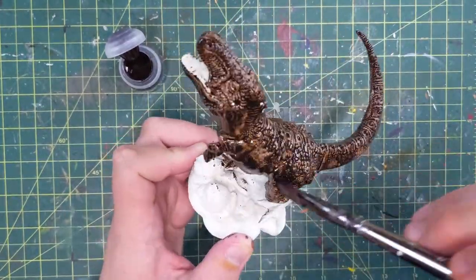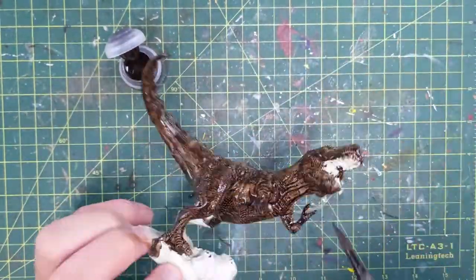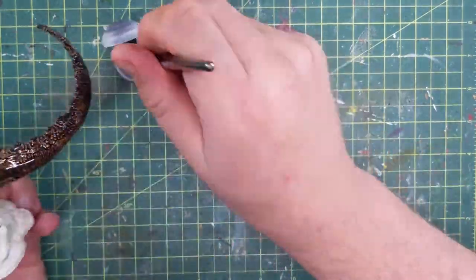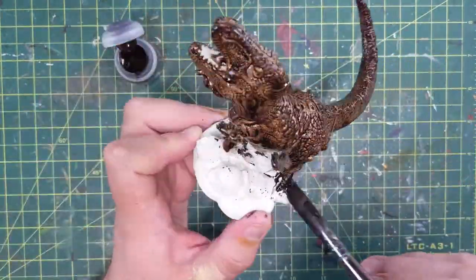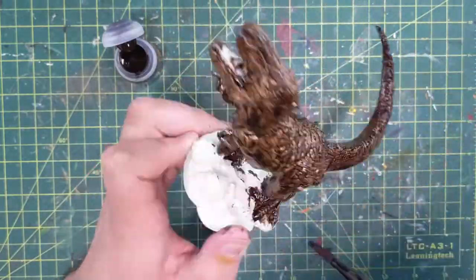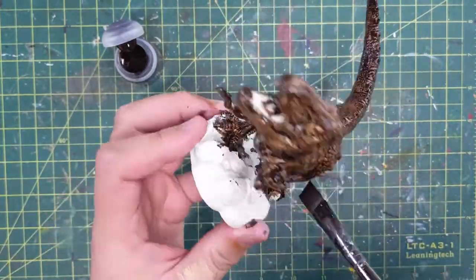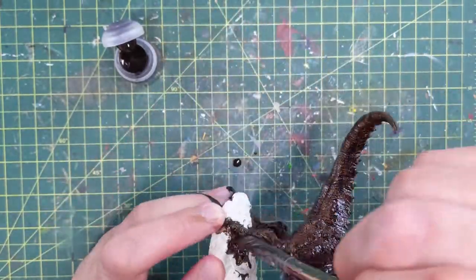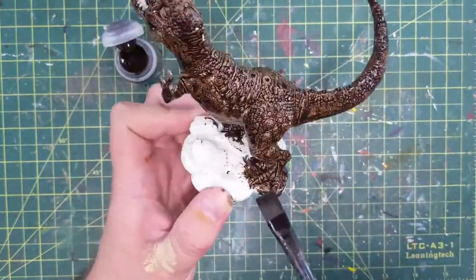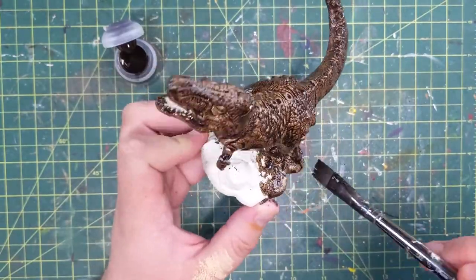A couple other things to note while we watch — I couldn't get this T-Rex off the base. It was really on there well and I decided okay, some bases aren't just meant to come off. It turns out that triangles are very sound structures and as the feet are in triangular shapes they're glued in really, really well. Ultimately when I said forget it and decided to pull it off anyway, I broke all of his toes off in the process. We'll get to that later when I actually do it.